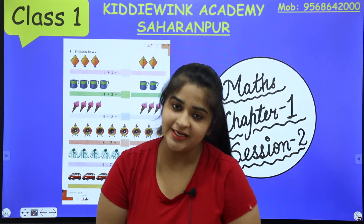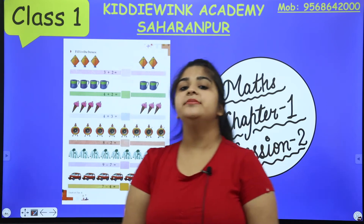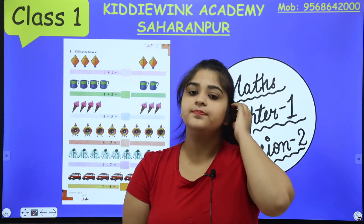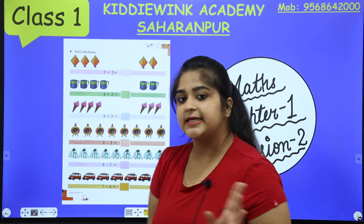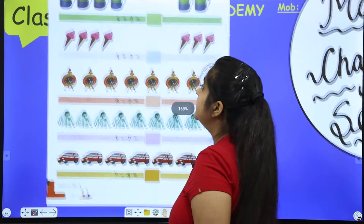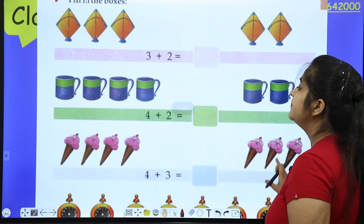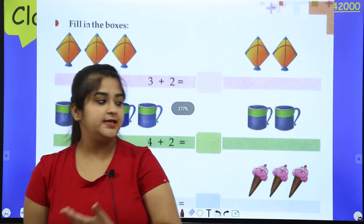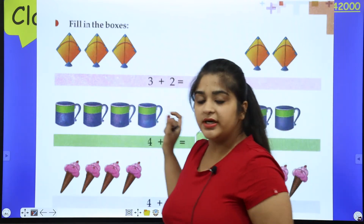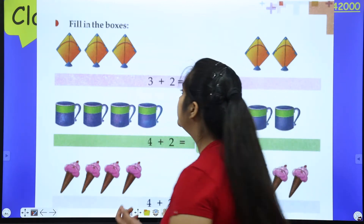Hello everyone, welcome. Today I'm going to teach you maths, chapter 1 second class. I hope you all have done the first class homework. Now let's start chapter 1 second class from page number 10 or 11. You have to fill in the boxes — you have left hand side and right hand side objects. Count the objects on each side and write the total.